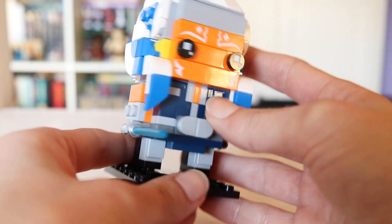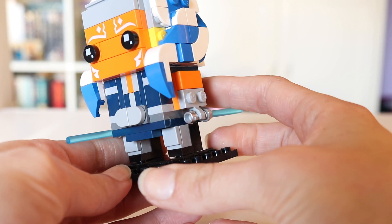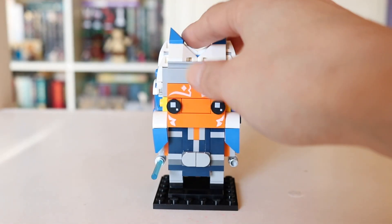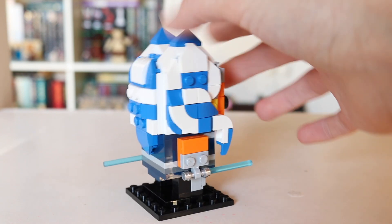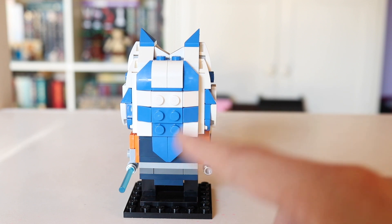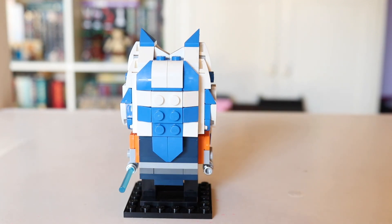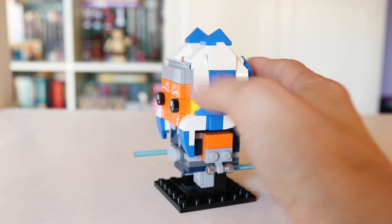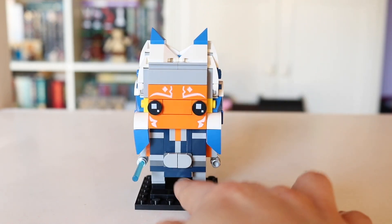She does have her blue lightsabers, one going in each direction, and that is essentially it. She comes on the black base plate, of course, as all Brickheads do, and overall she's just really impressive. Even the shape of her Leku looks amazing — all the points, all the angles, the pattern is correct, and I don't think LEGO could have done a better job with this Brickheads. They really hit the ball out of the park.